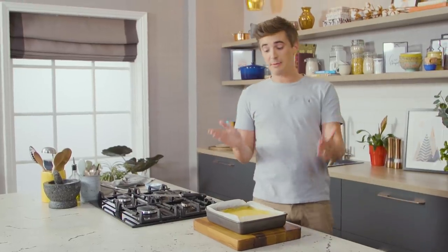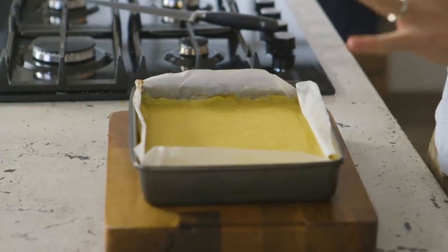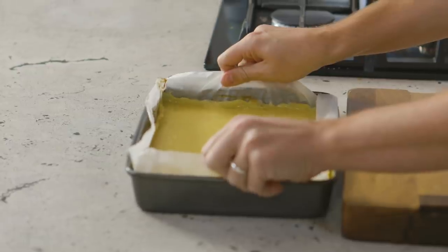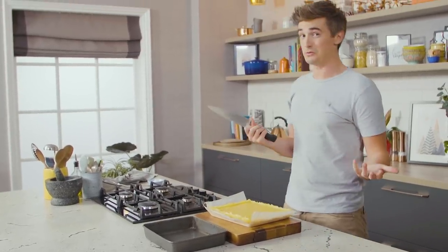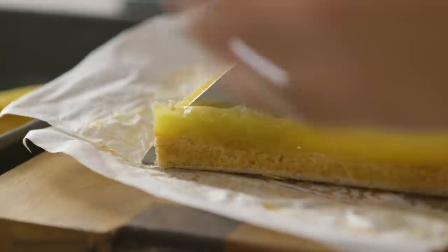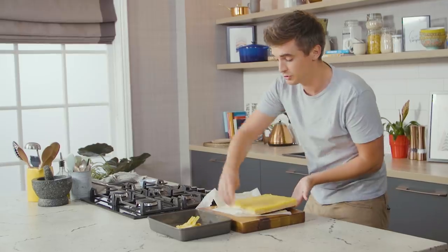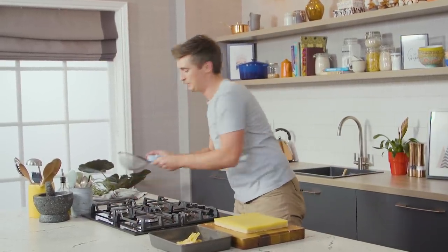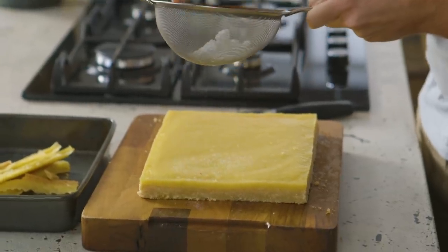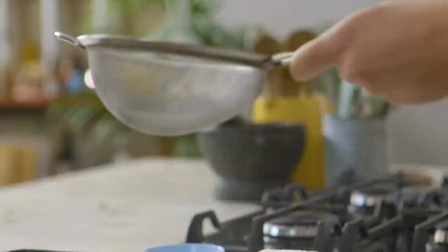Once the lemon bars have come out of the oven, cooled completely, and been popped in the fridge for two hours, you are left with something ready to be served. It's a little bit of a labour of love but I promise you this is worth the wait. I'm just going to transfer this out and slice these up nice and evenly, unmold it from the parchment paper. A good tip to make sure these look really pretty is to slice off the edges — by doing this you get a nice even cut and that nice exposed edge. Now we're going to take a tablespoon or so of icing sugar and use a little spoon to tap it over the top. All that's left to do is slice this up into nice little lemon bars and serve.